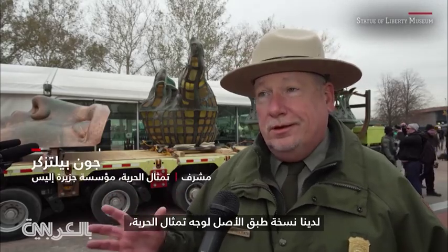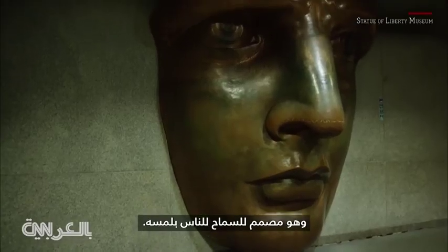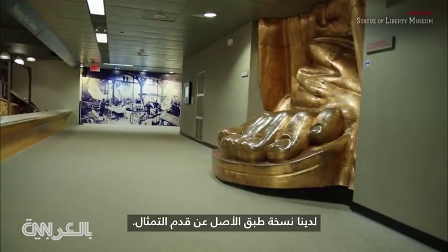We have a replica of the Statue of Liberty's face, which is designed to be touched. We have a replica of the Statue of Liberty's foot.